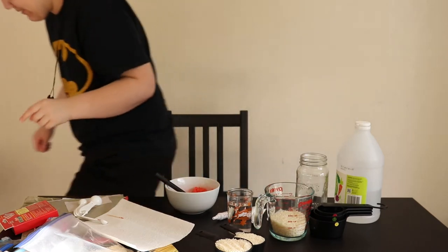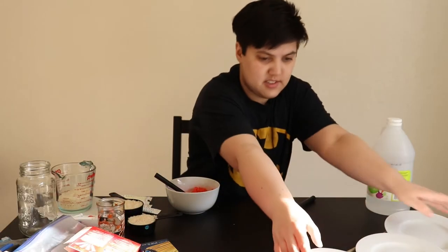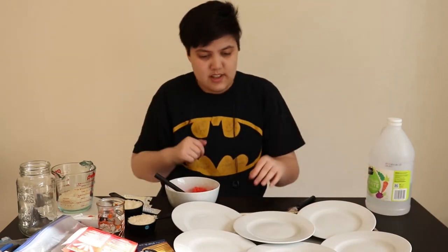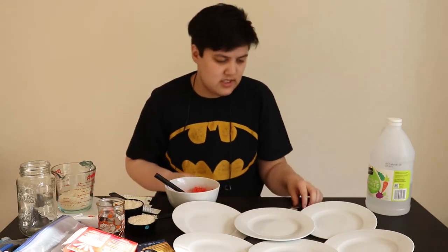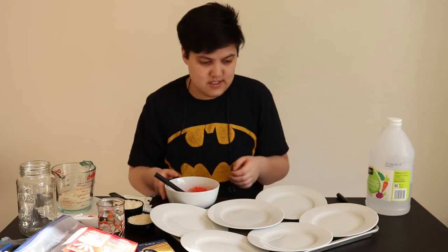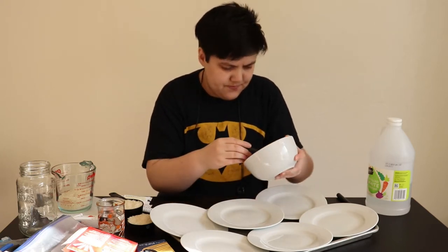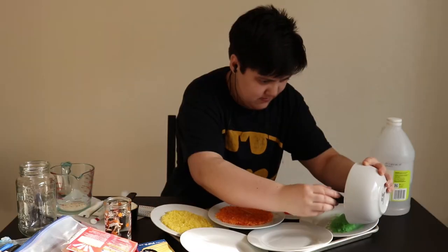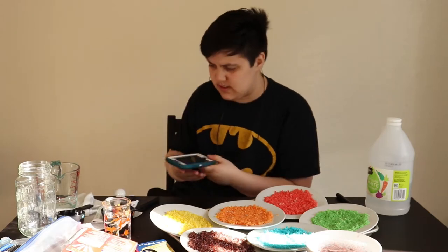Something I didn't take into consideration was that I'm using one bowl to mix all of them, but I'm gonna have to let them dry separately so they don't mix. I definitely thought ahead. New plan - I'll be right back. So I have this. I just took six of these smaller plates because there's six colors in the rainbow, so it really worked out because I only have six of them. I'm gonna put this by the window and then we'll start our next thing.